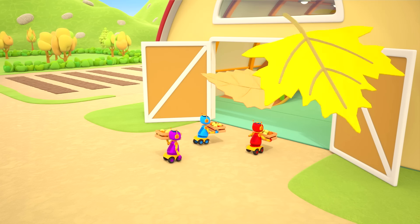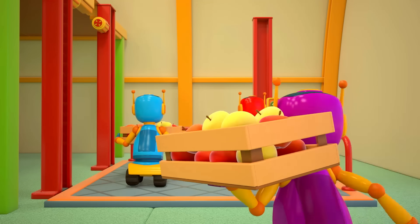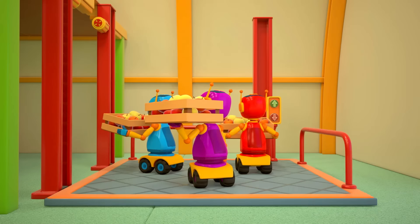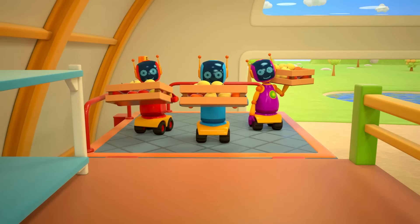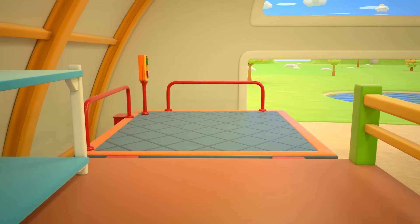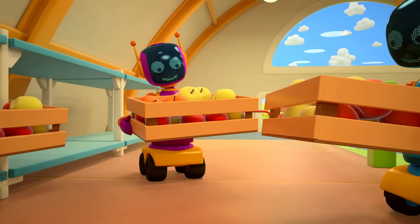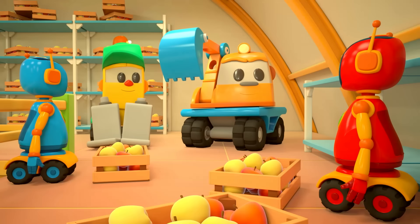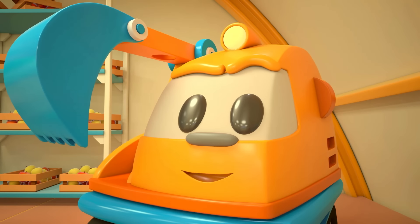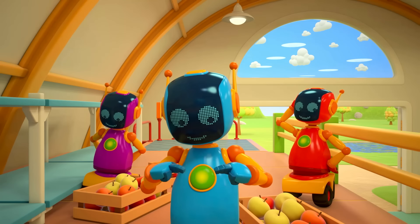Autumn has come. The robots have gathered the harvest and are bringing boxes of apples into the storehouse. Let's go upstairs. Lifty's waiting for the robots there — look how many boxes he's put on the shelves. Thank you, robots — and none of it even spilled out. That's right, great job!